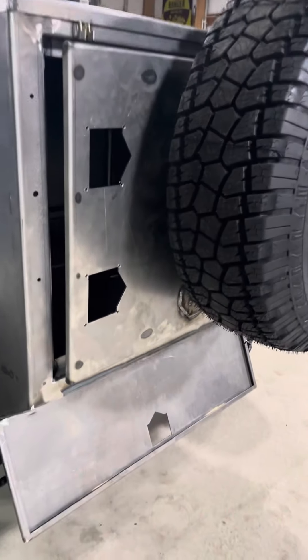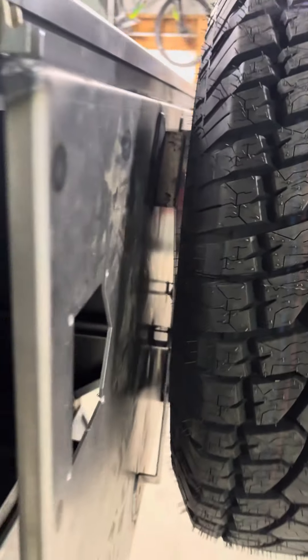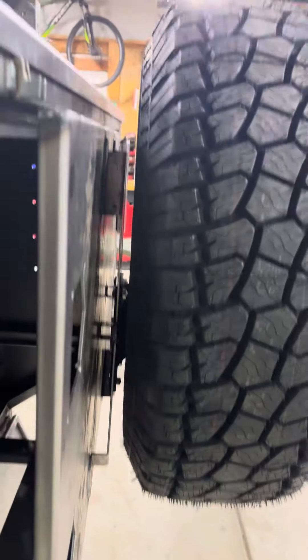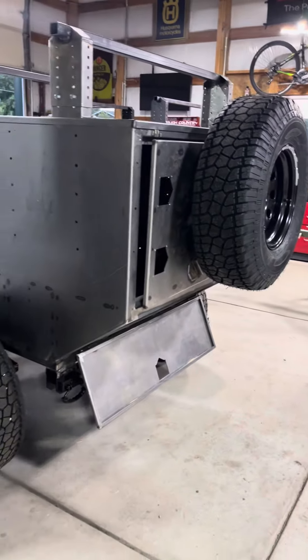So this is what the standard doors look like. You have a nifty plate back there that you can slide the tire up and down.